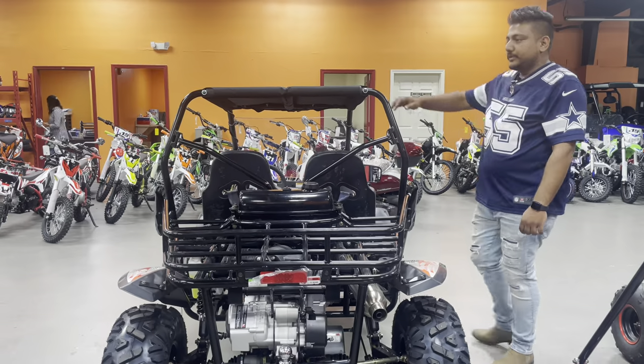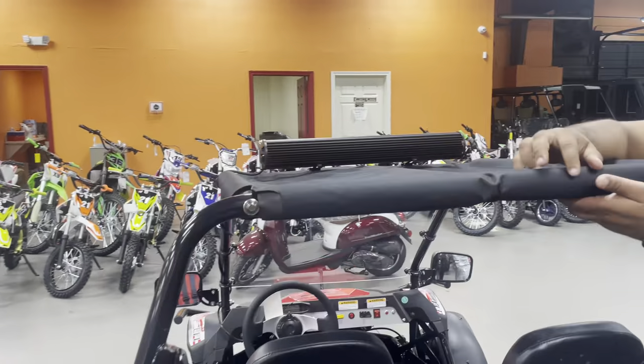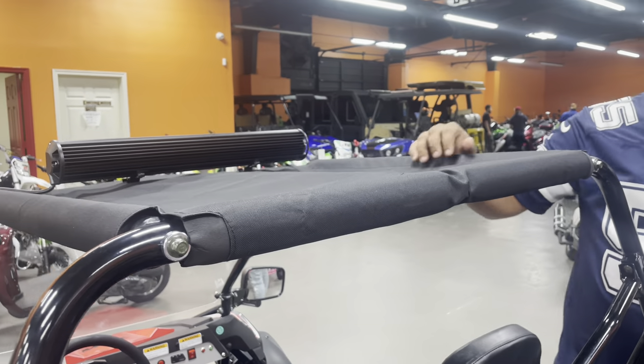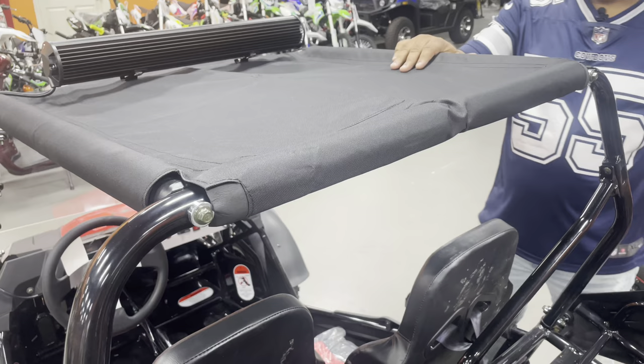It also comes with a soft top roof right here. It has velcro so you can remove it easily if you don't want it, but it's a good sun shade.